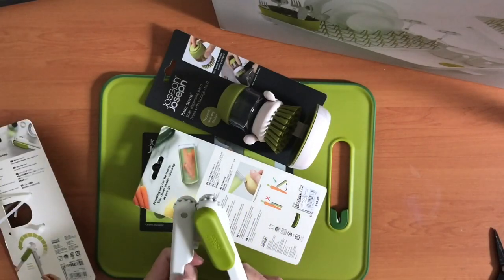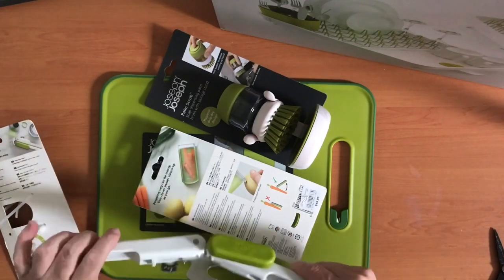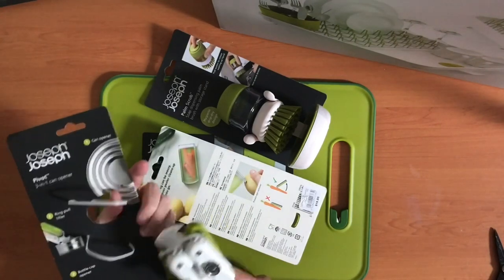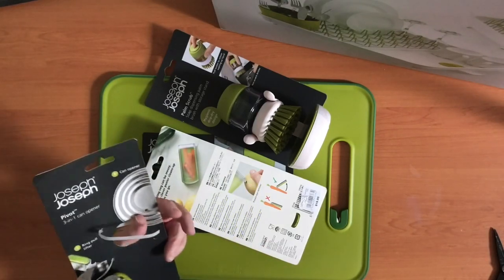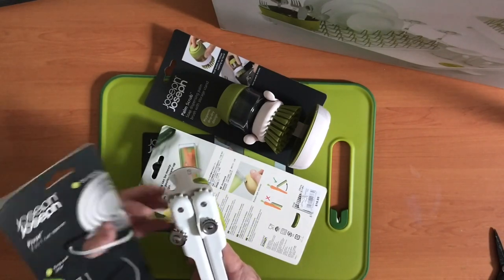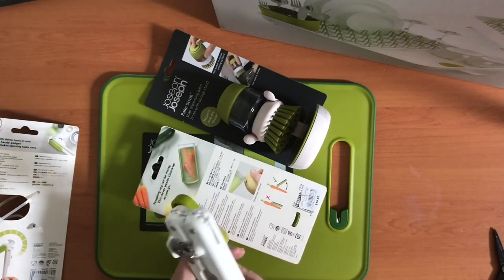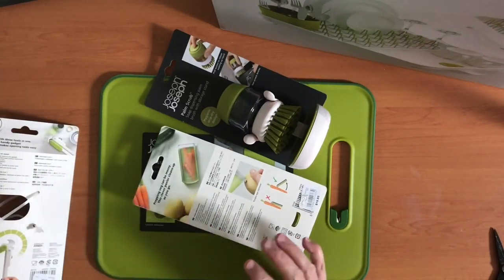So this is a can opener and you can open a can with it, but it also goes around like this and it's got symbols on here. So this is for opening a bottle — if you've got a bottle cap — or if you have difficulty pulling those rings out from your cans that have got the ring pull on them. I always have trouble with those, so that'll be good.